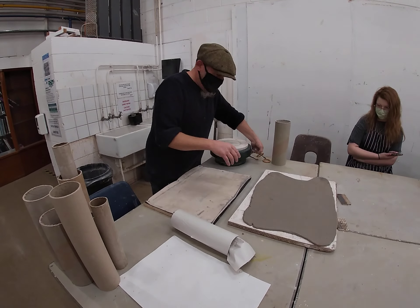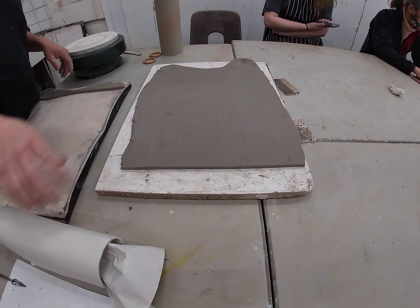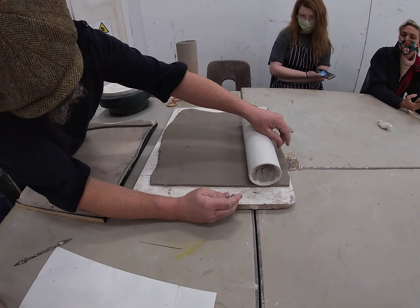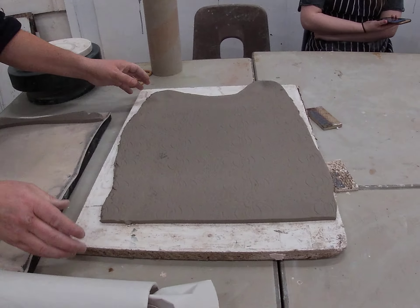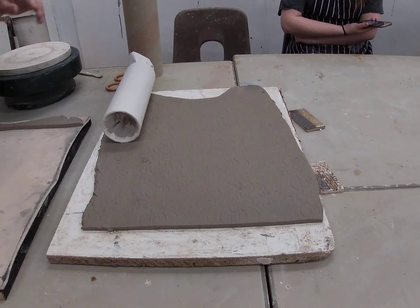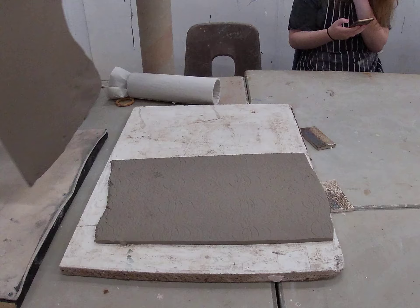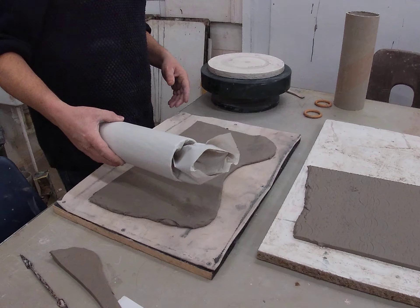The next thing I'm going to do is quickly create a straight edge. I'm just checking if I've got enough clay to do it that way around — I have. I'm going to keep that nice edge and see what happens at the top. I've measured it just to make sure that I've got enough clay to wrap around, and it's as simple as just grabbing the clay.